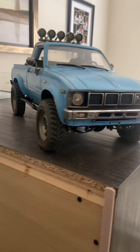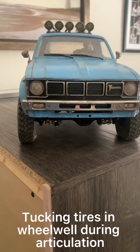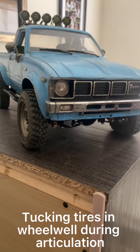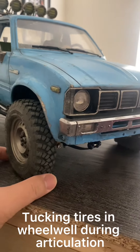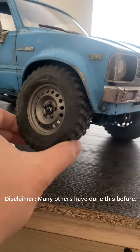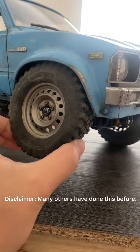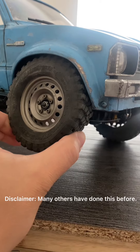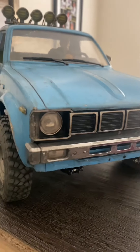So what is this exciting news? Well, I'm finally able to tuck my front tires into the wheel well of this Trail Finder 2. To say this nicely, the front flex of the Trail Finder 2 is not the best out there — but now I'm able to do this right here. It just tucks the tire into the wheel well, and I'm pretty happy about that.